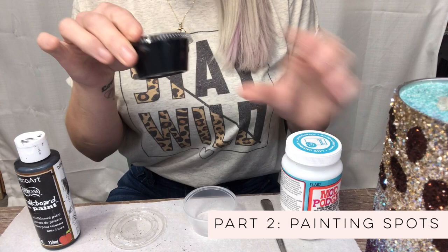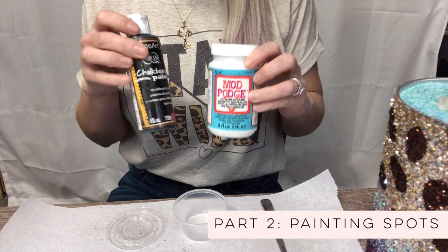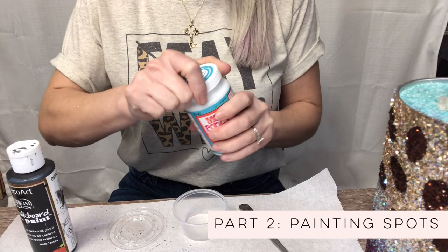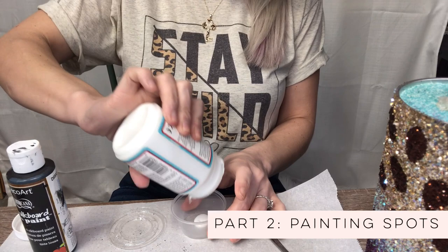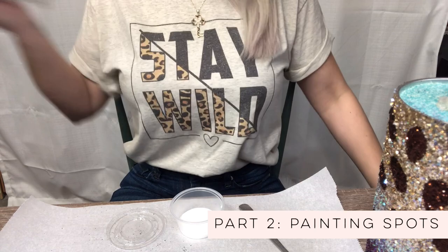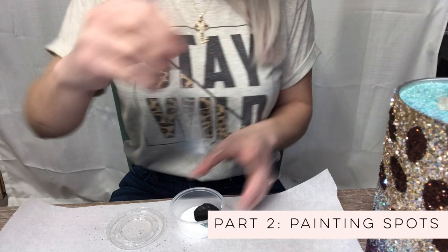I want to show you how I mix the black glue for my black outline on the spots. I like to save it in these little jars. The mixture is going to be about two parts mod podge to about one part paint. You could use just paint, however I just don't trust it — I tend to get less movement in the glitter and better adhesion when I add the glue. I don't really measure it; I just eyeball about a quarter-size amount and then we're just going to mix it and we are ready to go.